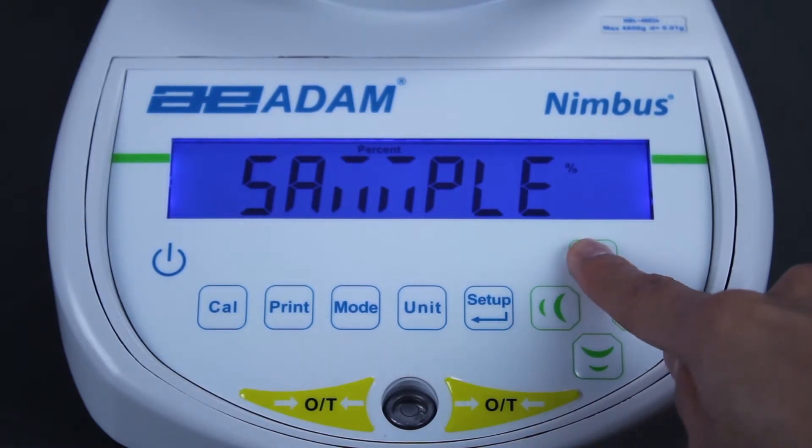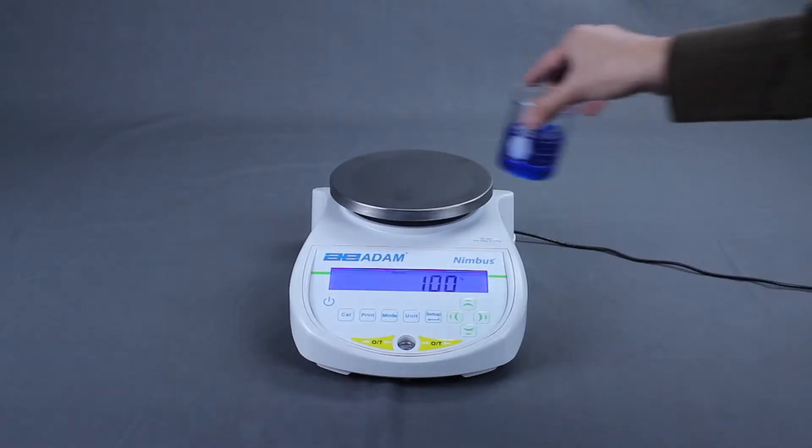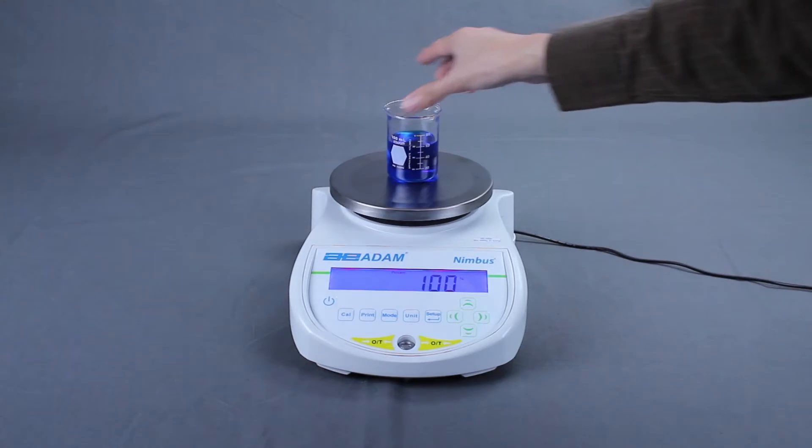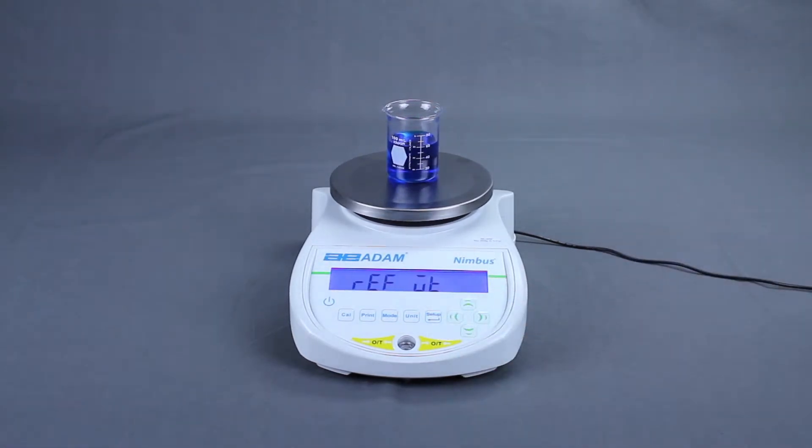Select the sample method. When the display shows LOAD 100%, place the reference sample on the pan. Wait for the stability indicator, then press SETUP ENTER.